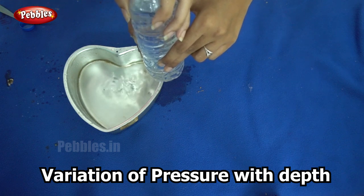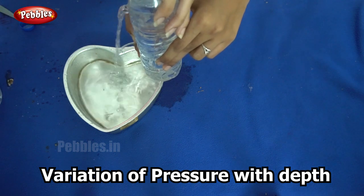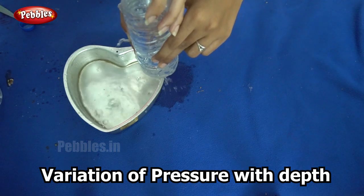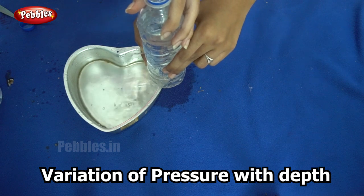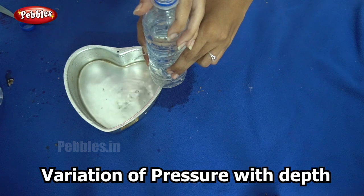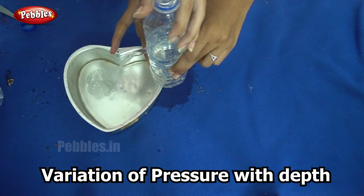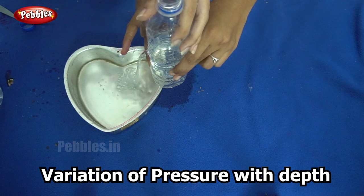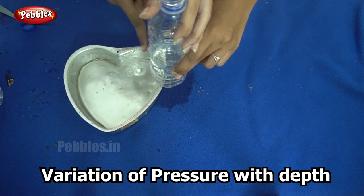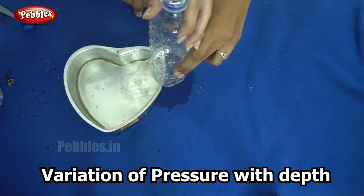First, observe what happens at the topmost hole when the finger is released. Did you see? The water didn't travel much distance. Now when I release my finger from the second hole, you see it travels a particular distance, and finally the last hole — the water travels the greatest distance. So why does this happen?